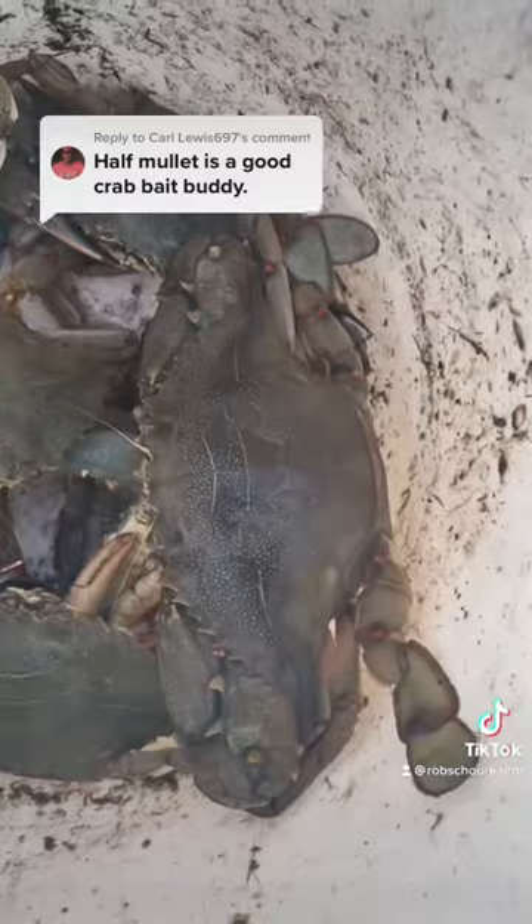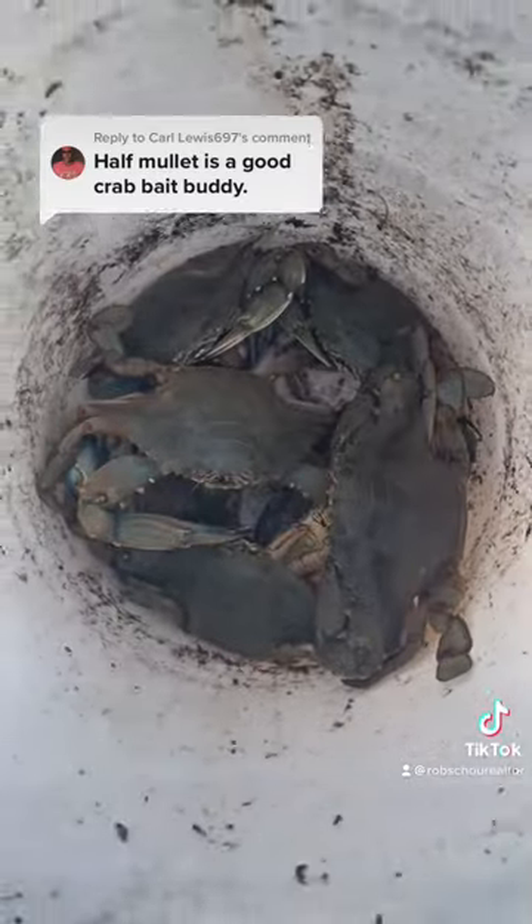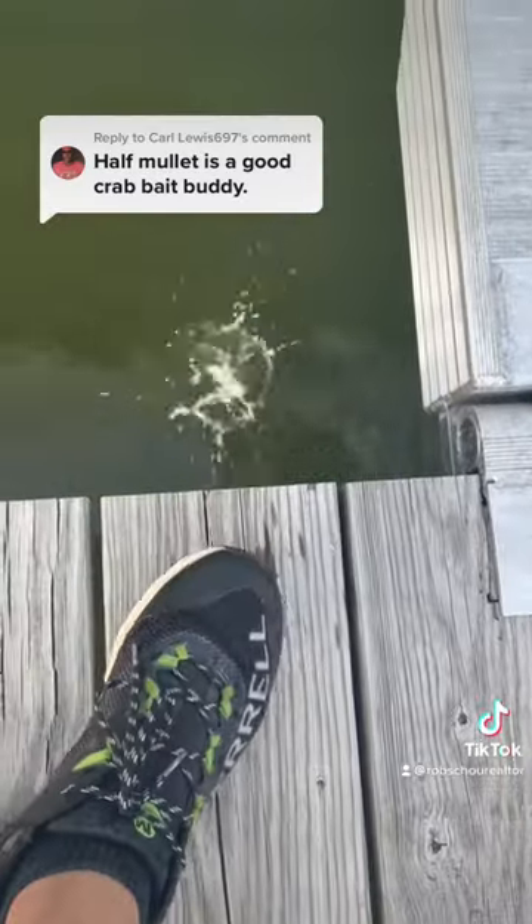I'm going to bake two crab pots in total. I'll throw them over 24 hours later. I had about eight crabs in each pot with only about one or two throwbacks. I'm getting ready to steam these up, and they're going to be great for picking. Make sure you follow for more Chesapeake Bay content.